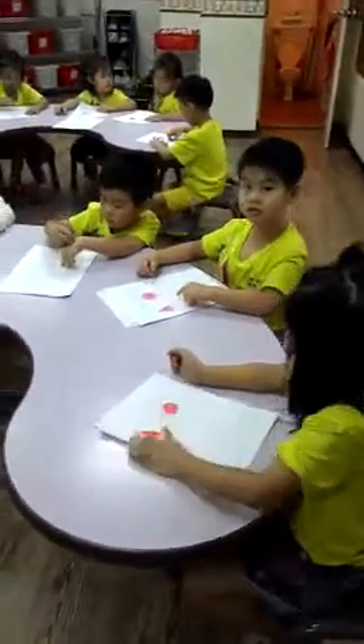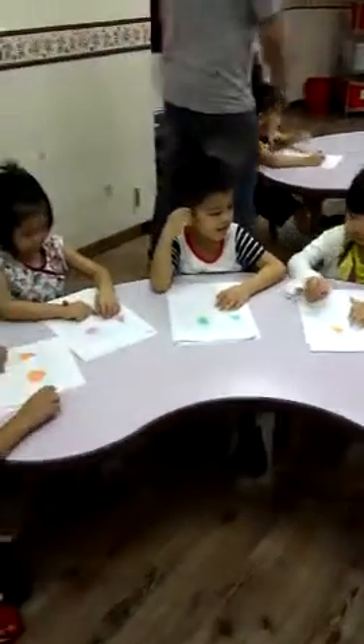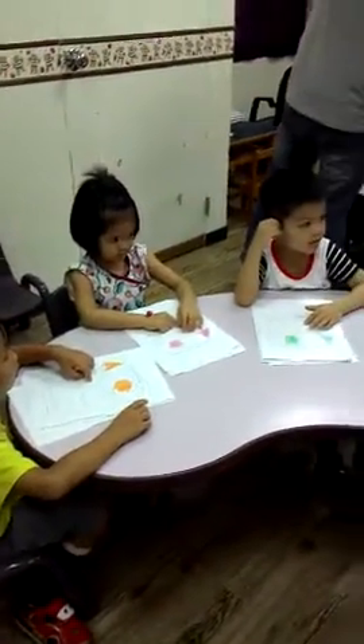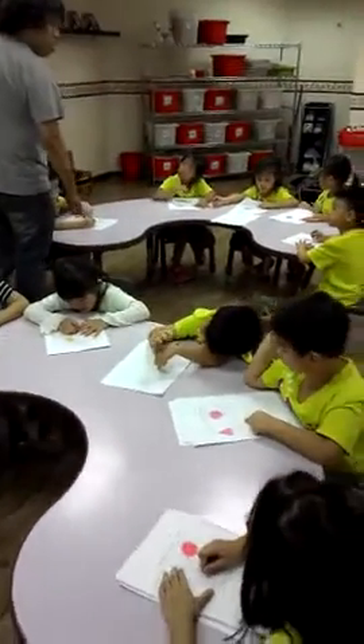I'm looking in for a class. Yes, sir. Okay, you're pointing? Okay, you make sure you're charging the square. Yes, sir. Okay. Yes, sir. Yep.